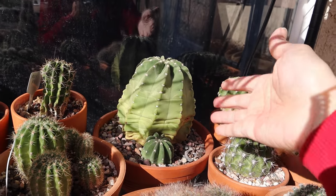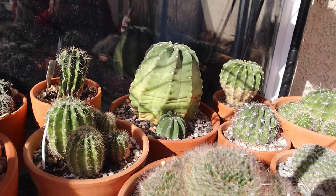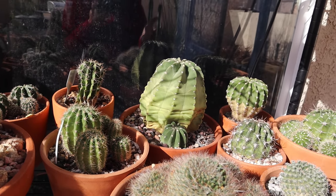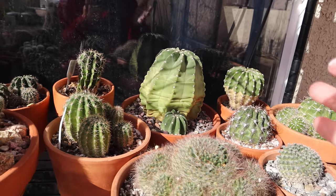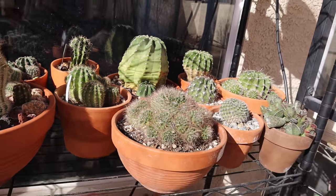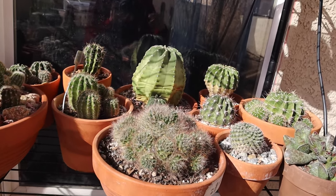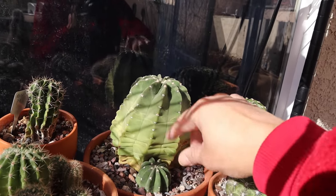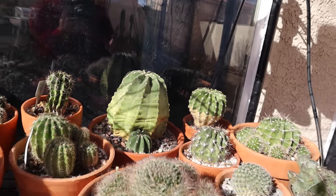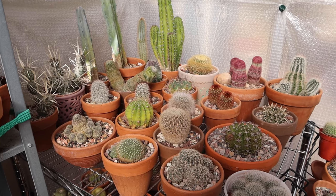If it were summer and they were actively growing, they could handle the sun. But right now they are dormant — it is winter and they're essentially sleeping. If they get hit by intense sun like this, they are not able to handle it or recover right away, so they show some yellowing. Hopefully this one will recover — I tucked it back in there to give it more protection. I'm now inside my greenhouse.